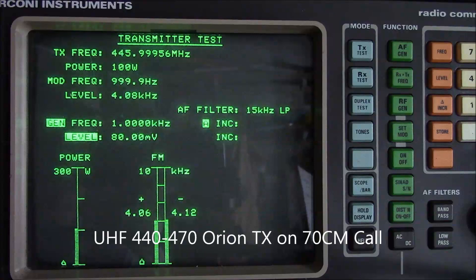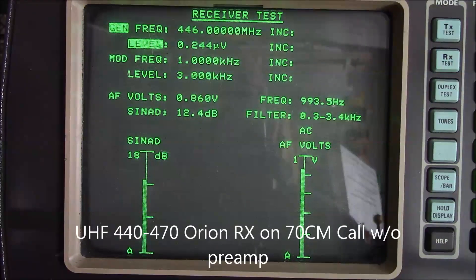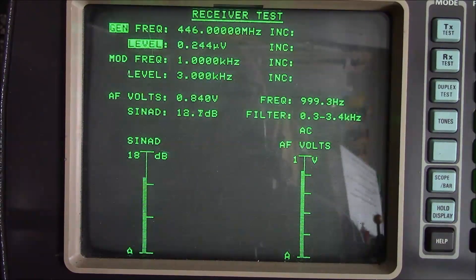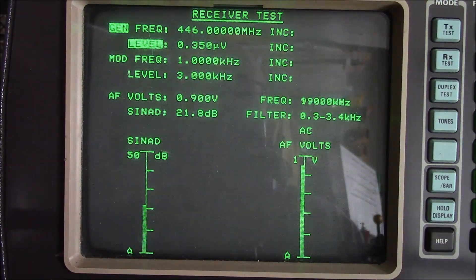Transmitter is performing within specification. The receiver calls for 12 dB SINAD at 0.35 microvolts and you can see we're at 12 dB SINAD at 0.244 microvolts. When you bring it up to 0.35, we're at 21 to 22 dB SINAD. So the receiver is performing well.